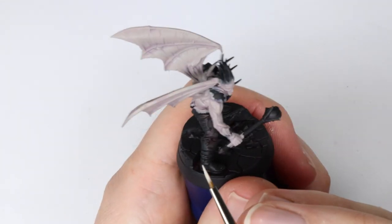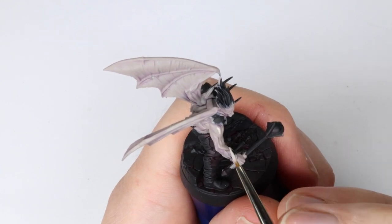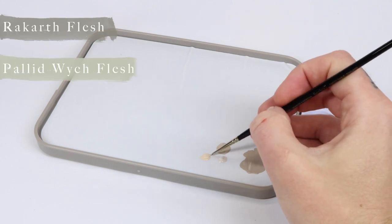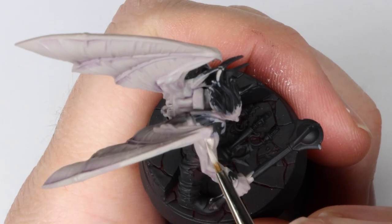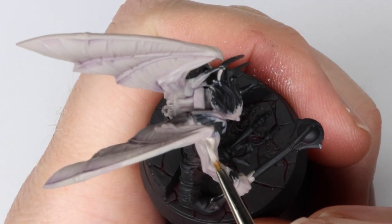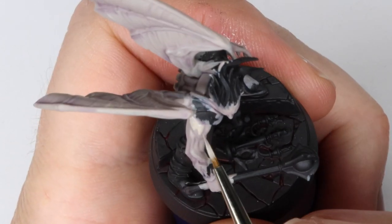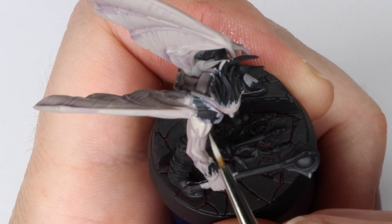After this we're going to render the arm and bring out the muscles. You use the same technique all around the model. For this I mix the Rackhard Flesh with Pallid Witch Flesh and Scale 75 Moonray Flesh. The latter is used to bring out a bit more pinkish flesh to the mix. The reason I'm adding it to the grey skin tone is to give it a remnant of what his former humanoid skin color was.